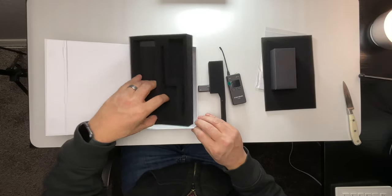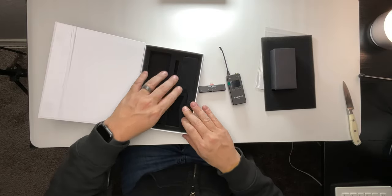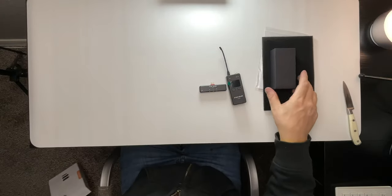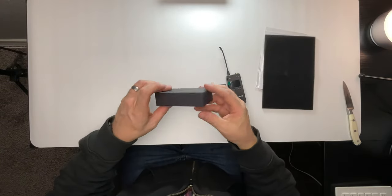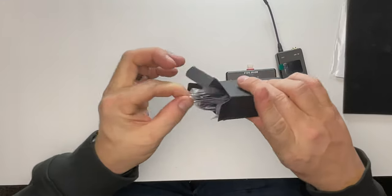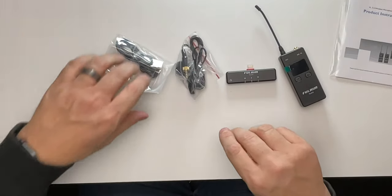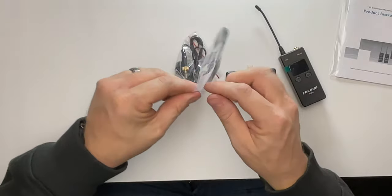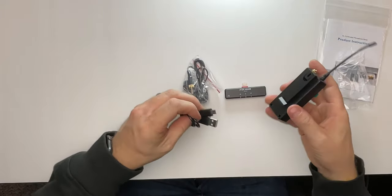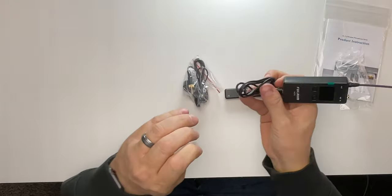Nice foam, nice packaging — they did a really, really good job with that. So we don't have to worry about it getting damaged in shipping, and we love good packaging. Now we're going to get to the black box. You just pop this open. Inside, we've got a couple of little baggies. We have a USB-A to micro-USB, which is going to be where we're plugging it in. It does come with this little rubber band on it.